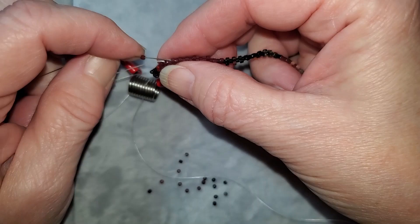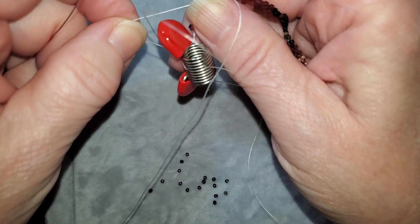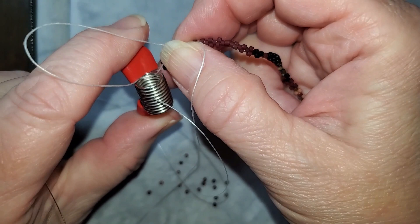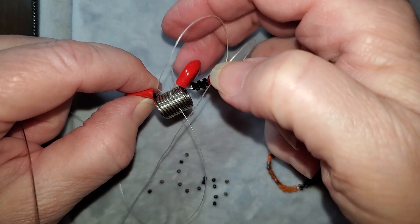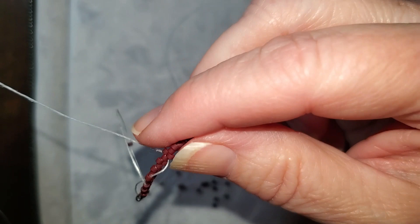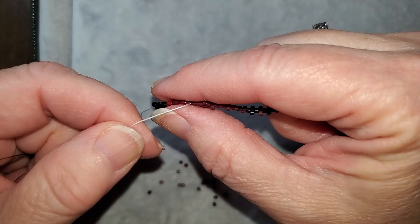The other thing you need to pay attention to is your beads — the more beading you do the more you will notice differences. Sometimes by accident you grab your thread or go around it and then you have an issue. Right now I've got the thread tied up. Sometimes that happens because you're always accidentally grabbing it, and then you have to undo it and get that bead out. When the threads get tangled up with each other it becomes a pain.